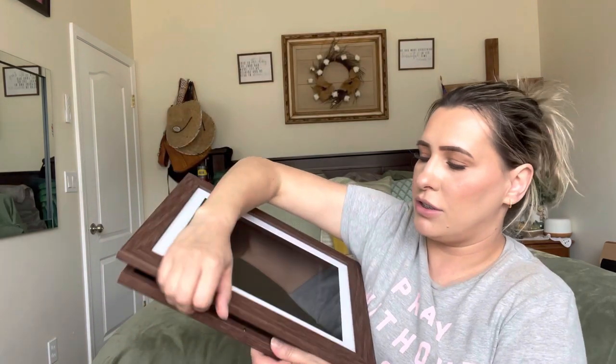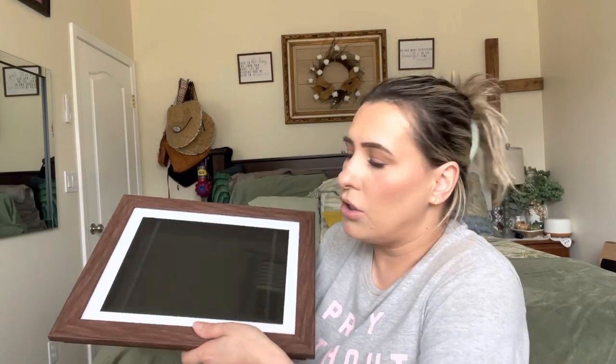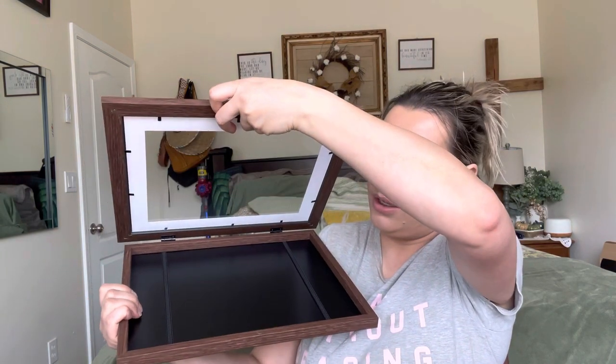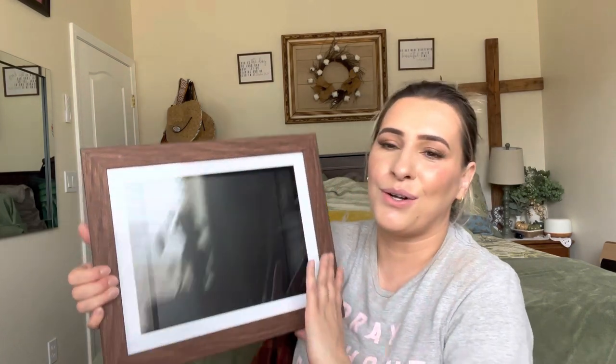You just close it and keep switching them out. You can also use it as a shadow box — you can put bigger items in there. Since it does have a little depth to it, if you wanted to put awards or something your kid got along with the picture, you can do a little collage.